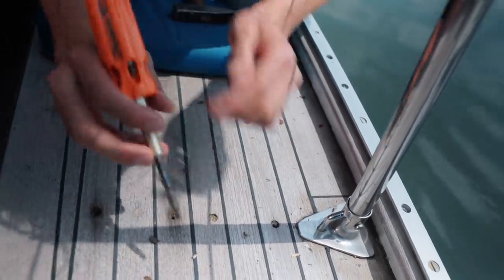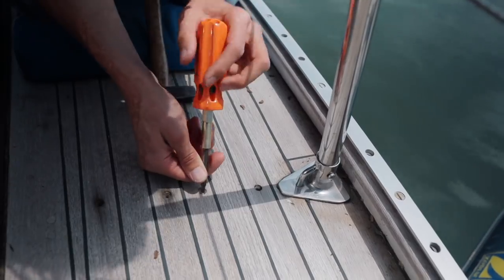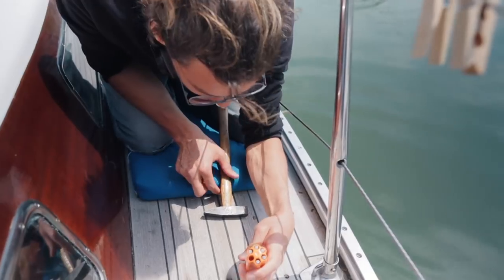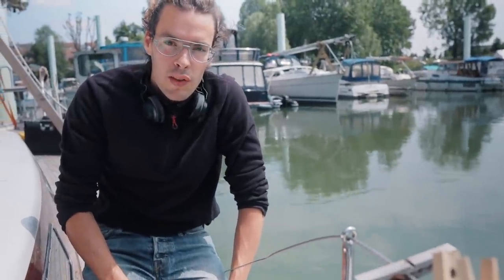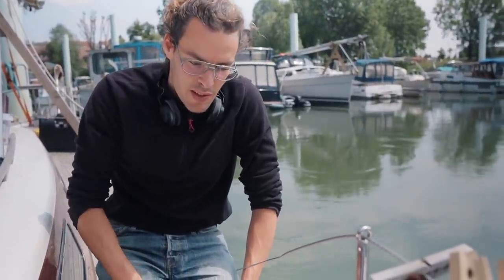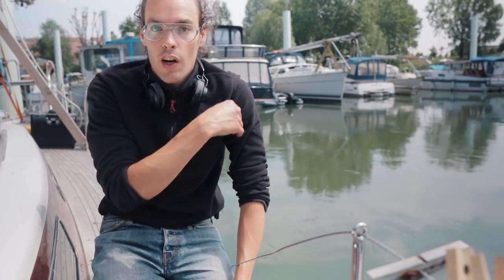Worst case if you damage the teak around it, you could put in a 12mm bung. I'm incredibly surprised — for a 40-year-old teak deck, there's so much teak left. I measured it and it still has 8mm out of the original 12mm, which is not typically applied on modern boats.